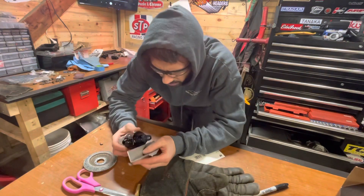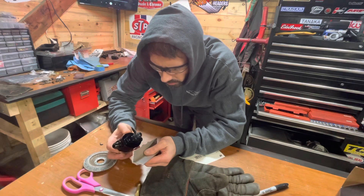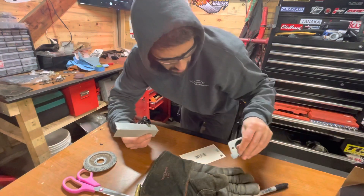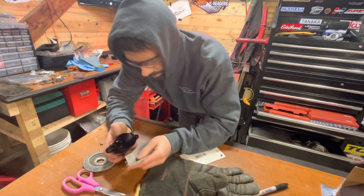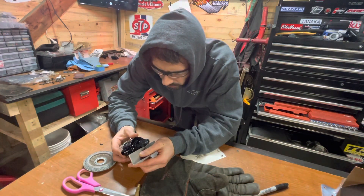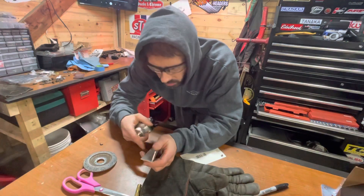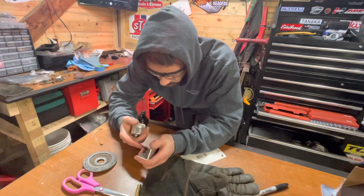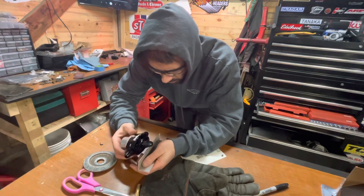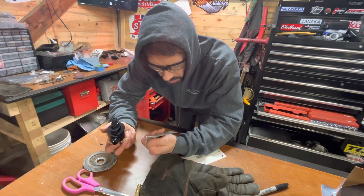I wonder if I can just notch it. I think it'll be strong enough — it should be strong enough. I'm actually going to try that. I'm going to try to notch this section out. Like, I'm just making this up as I go — I don't know what I'm doing. And then just bolt it directly to that piece right there, because that should work. We should have enough clearance for that. Let's try it.